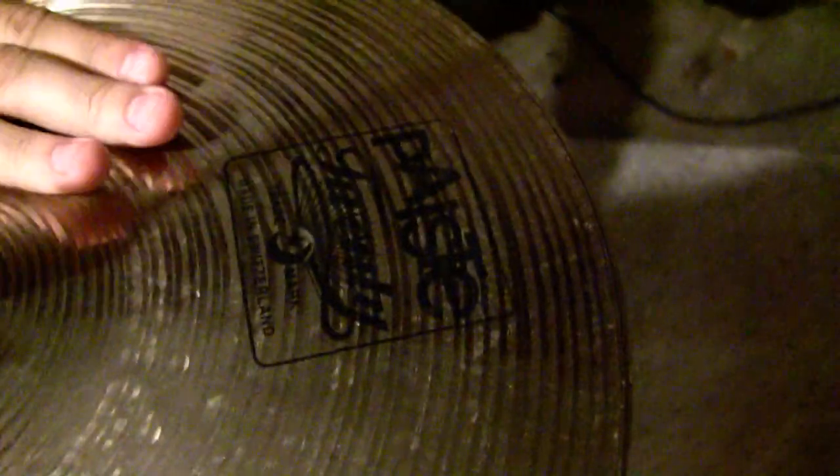What you got for the hi-hats? Over here we have — this is also Paiste. I don't know if I'd get this exact kind, it was just what they had at the store. This is 14 inch, but what I'd want to get would be a 15 inch. And this is also dry.